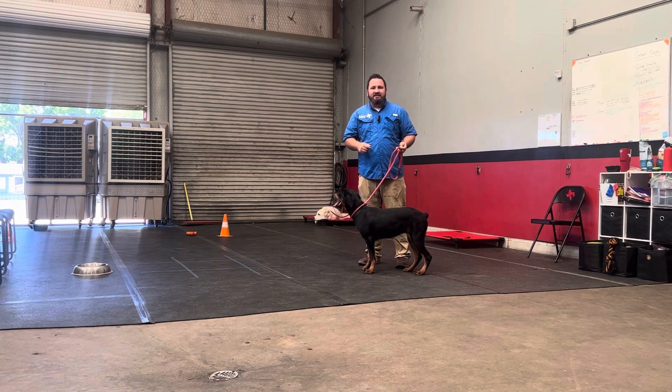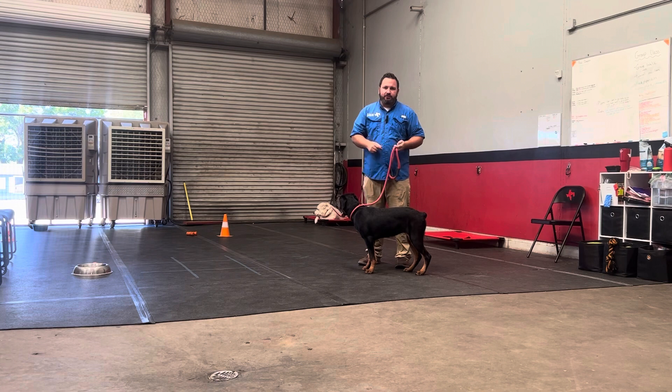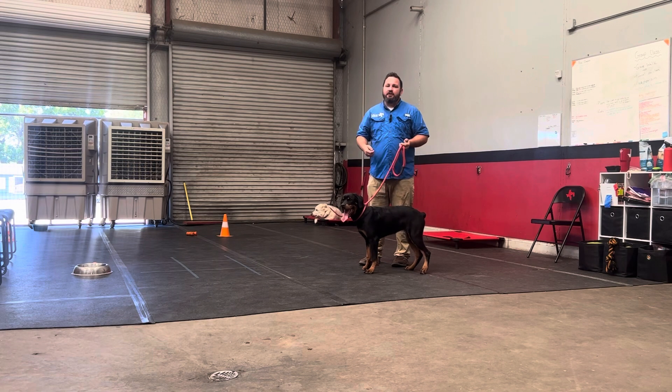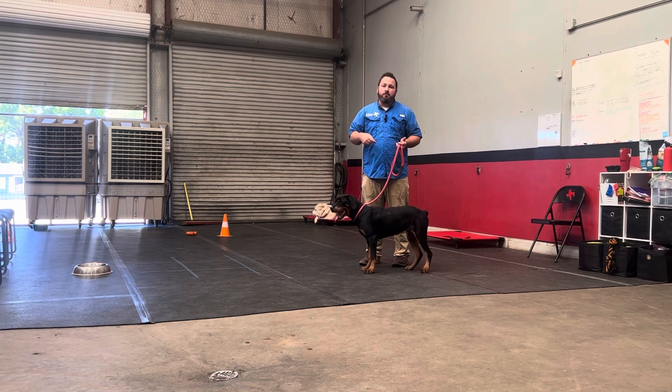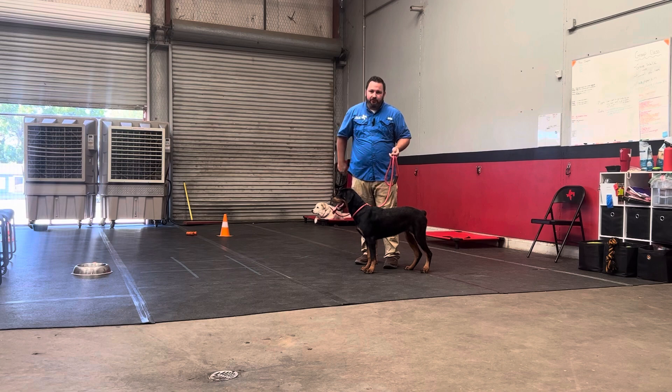The second most common mistake I see being made with the clicker is people click and reward at the same time. If you do too much of that, you get a dog that always runs to the clicker for the reward. Remember, I want to be able to use the clicker for distance if I have to. So I want to click, pause, then reward — I want there to be a tiny little gap in there.